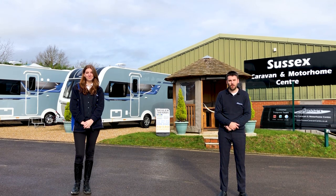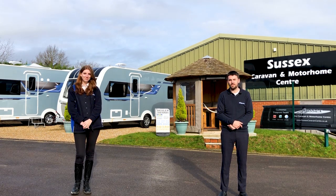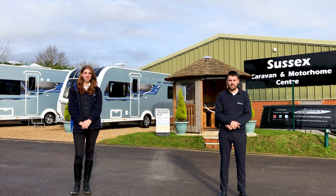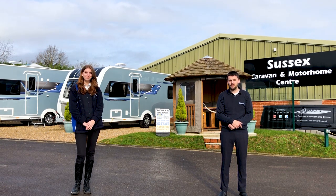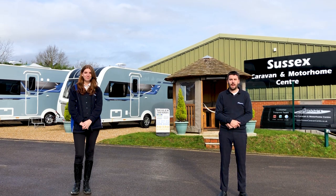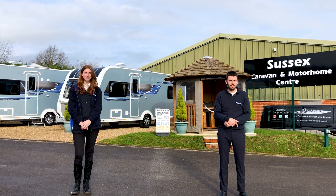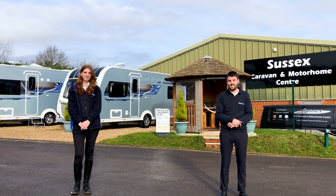Over 20 years ago our original directors Martin and Brian had a choice to make for one of our customers who wanted a bespoke caravan with their desired specification. At the time the manufacturer we were dealing with decided they would do this for us only if we could order 10 of them. Our directors agreed, so our customer was able to have their desired caravan. By the time the first model arrived all 10 had already been reserved, and with this the Sussex Special was born. The manufacturer that did this for us was Elddis and we have enjoyed a brilliant relationship with them and still do to this day.